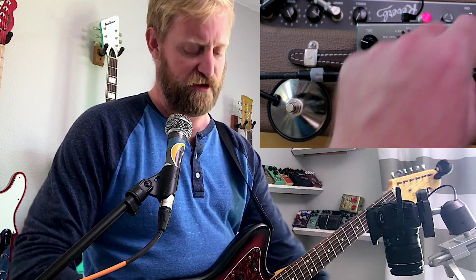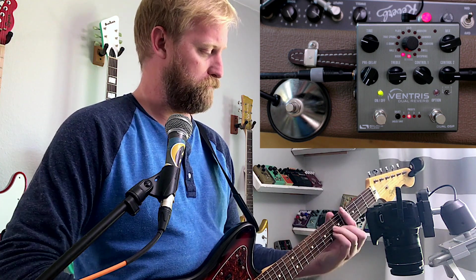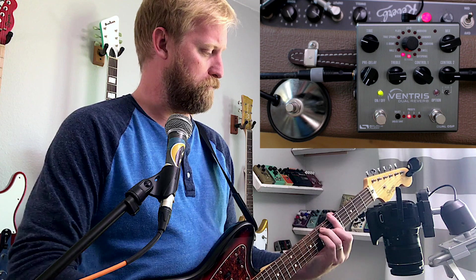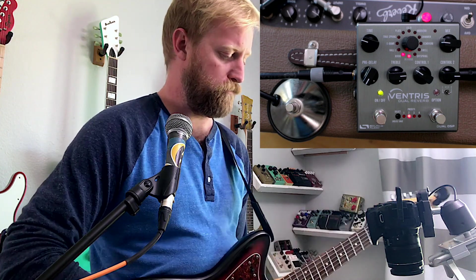Mix — if you go too crazy it just takes over everything. That's more of a sound effect sort of setting than an actual player setting. You can actually keep it down pretty low and get a nice subtle drip that's much more usable for general playing. Right around there is kind of where I live mix-wise. Then, of course, treble control — I actually keep it pretty bright on the Ventress because it's got a boosted, warmer sound than the Fender on a similar setting.